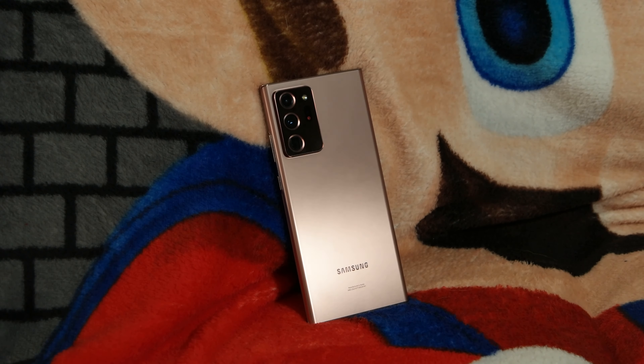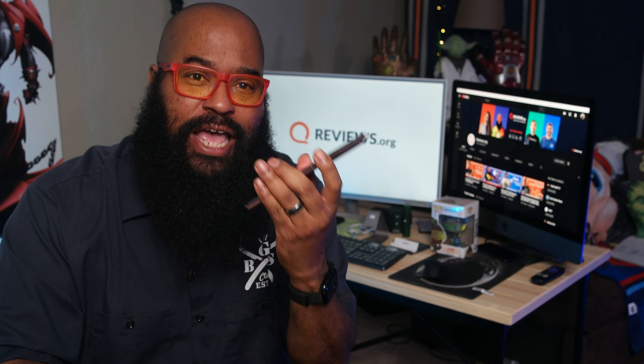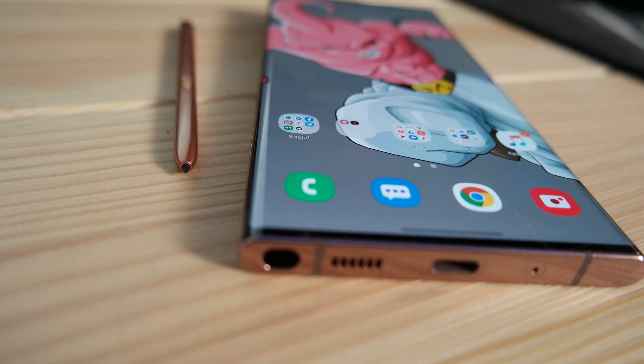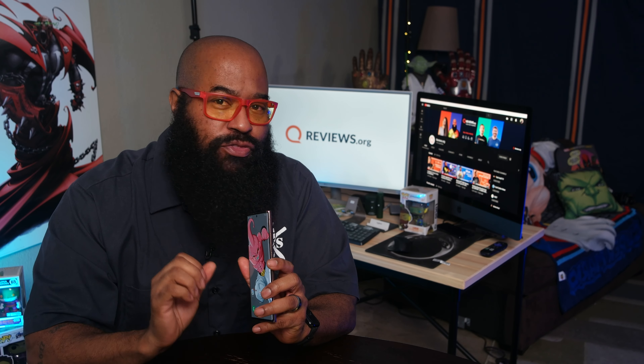Everything about the appearance of the Note20 Ultra says premium. Its mystic bronze shell oozes opulence, turning heads wherever I post. It's a beast of a machine with IP68 water and dust resistance, along with Corning's new Gorilla Glass Victus, its toughest glass yet. But the device feels svelte in hand. It's tall, its screen measuring a large 6.9 inches, placing it into phablet territory. On the front, you'll find one half of the stereo pair of speakers, which is also the earpiece — a barely perceptible slit at the top of the display, as it was on the Note10.